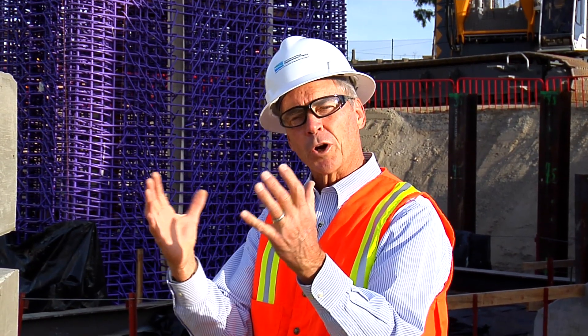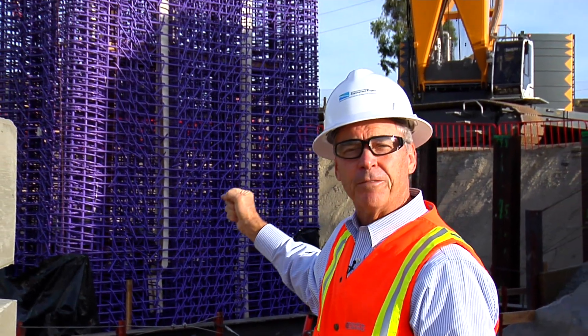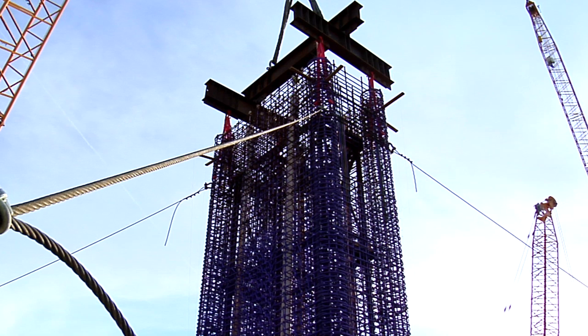Before they pour the concrete, they have to build timber framework around that purple rebar, and that allows them to pour the concrete in there — it confines the concrete and shapes the column. As they do that, they have to make this very stable, so you see cables up there that are tying at each corner and keeping that column very stable.